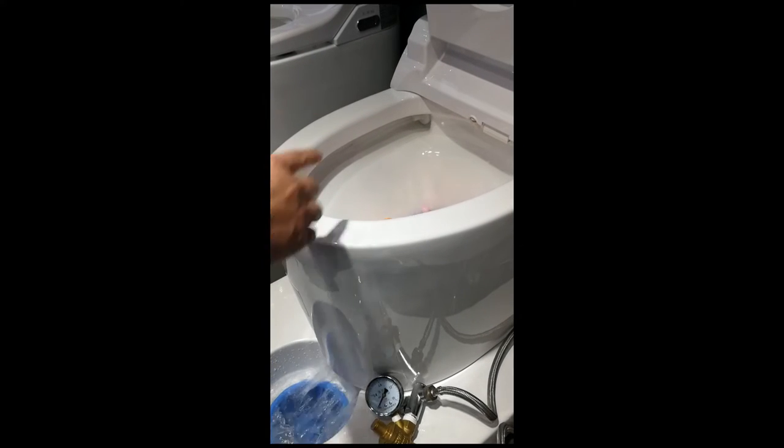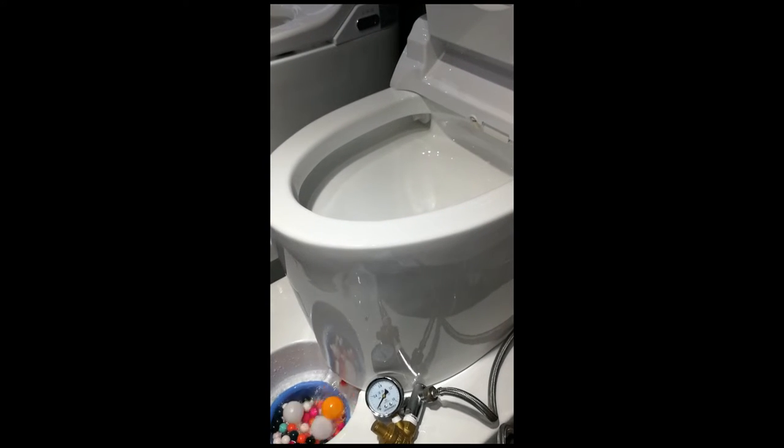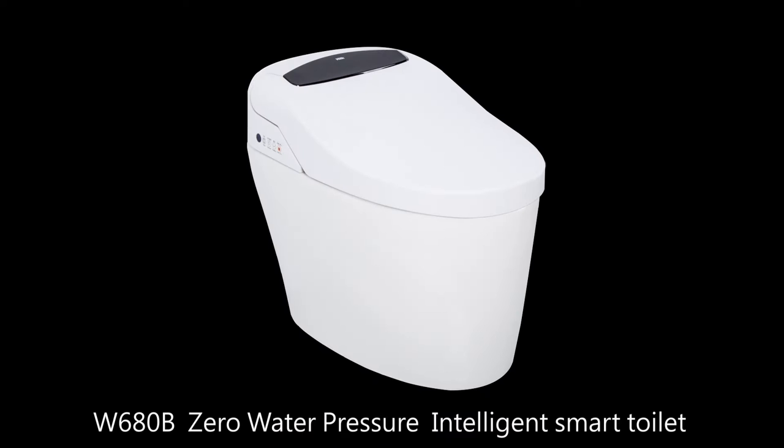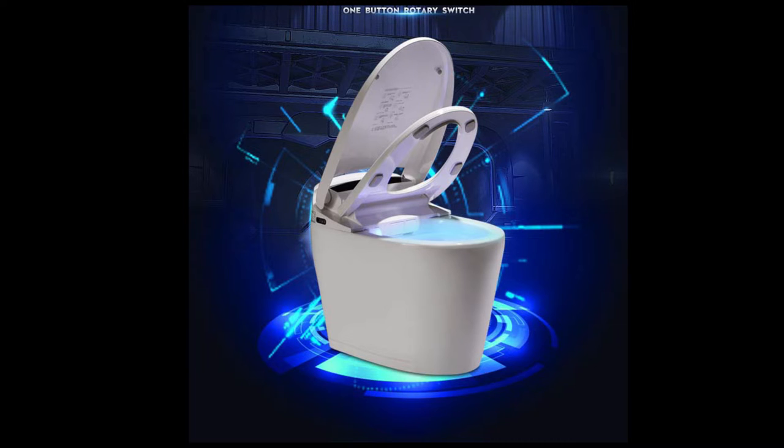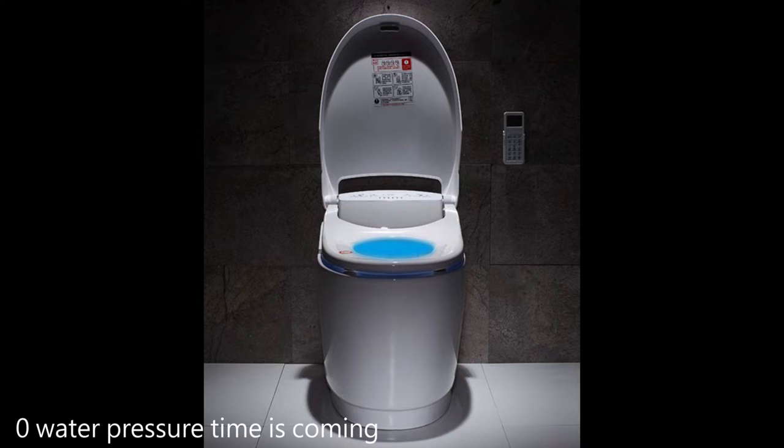W680B Zero Water Pressure Intelligent Smart Toilet — no water pressure requirements. Say goodbye to low water pressure. You don't have to worry anymore. Even in high-floor toilets where water pressure is low or water supply is cut off, zero water pressure time is coming.